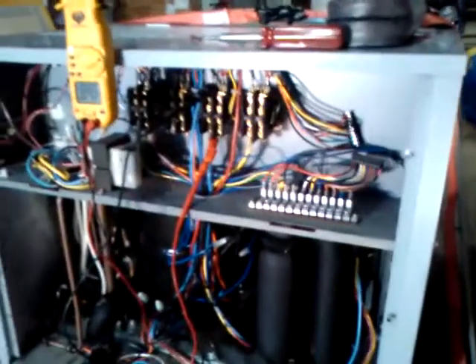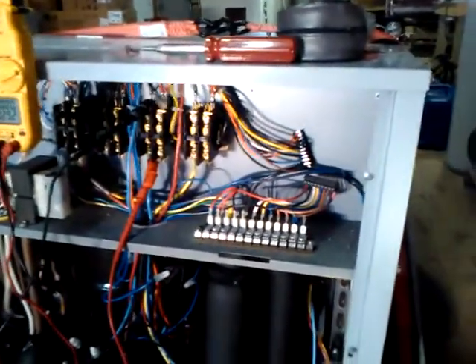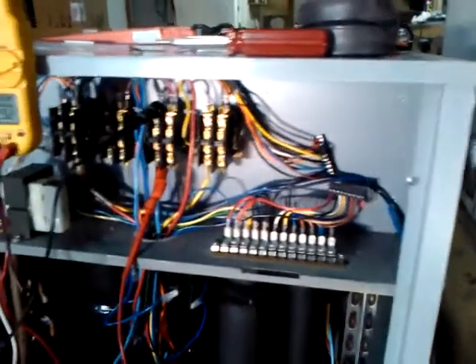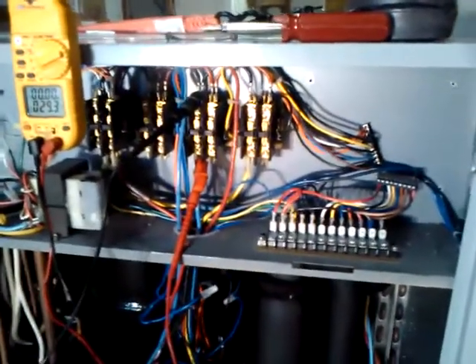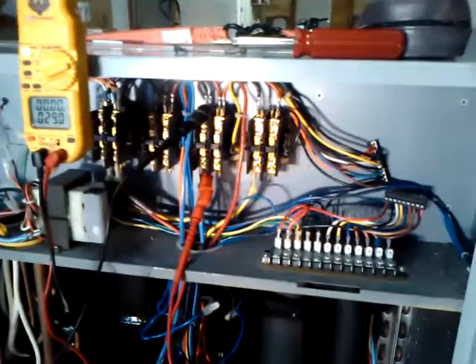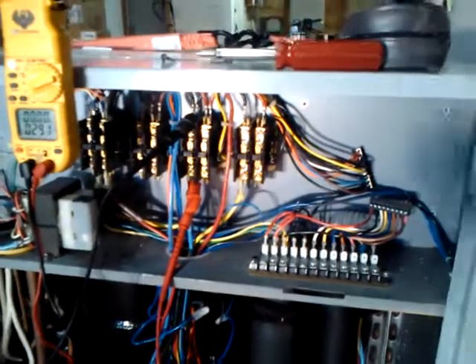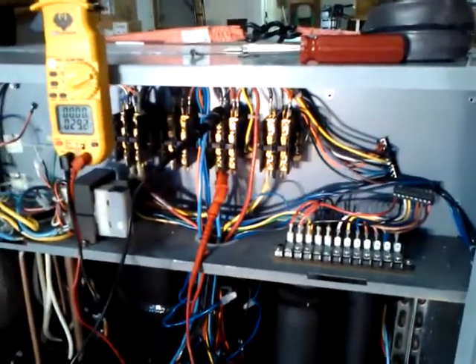Be safe and make sure the power is off before you get started here. This was a real treat today because we got to show you exactly what the contactors look like coming out of a dead Acadia unit that had a failed compressor. All right, be safe and take care.